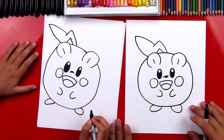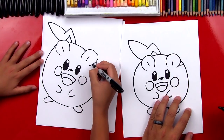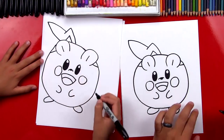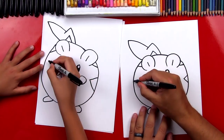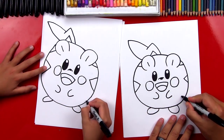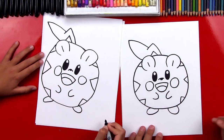Now we have one last thing to draw — the spikes. The little spikes on each side of his body. So let's draw one behind each ear. And then we're gonna draw another one right next to his cheek. I can do it over here also. And then one smaller one down here at the bottom next to his foot, and a shape over here next to his left foot.